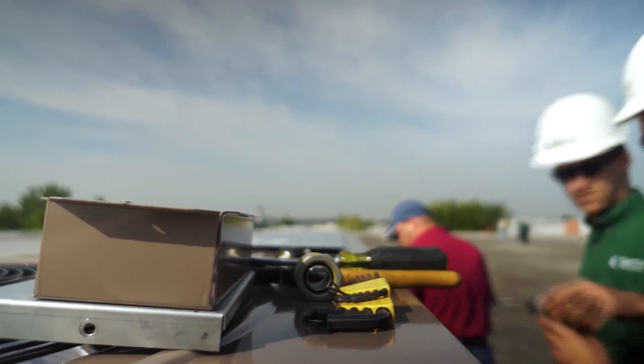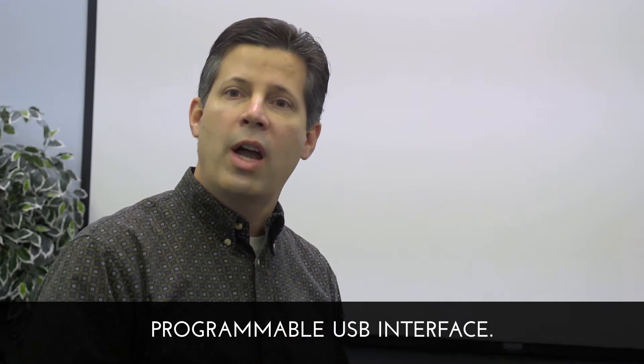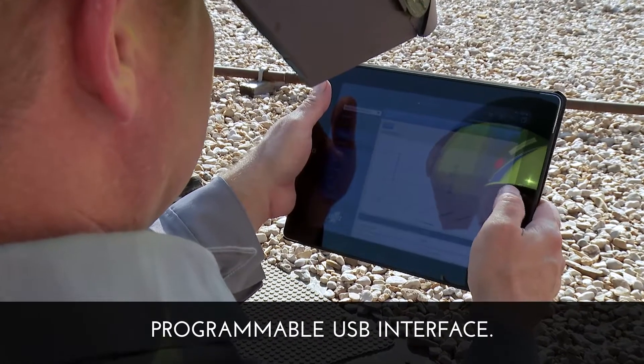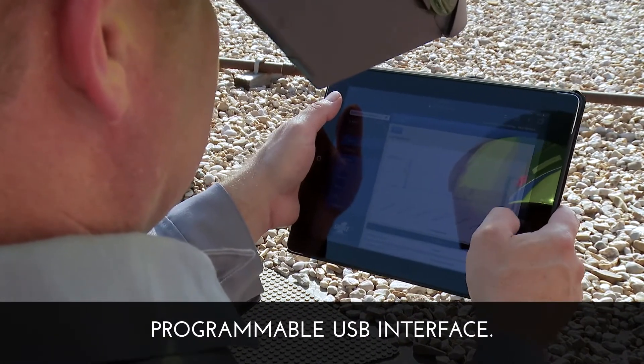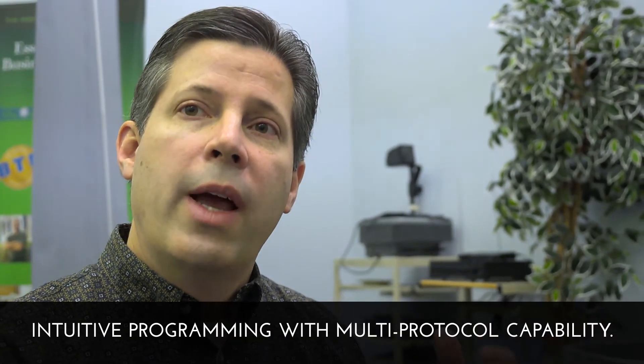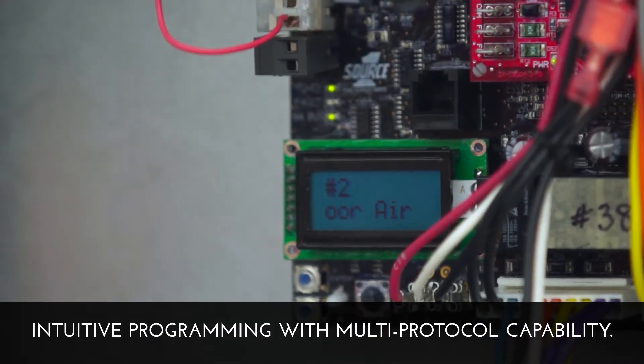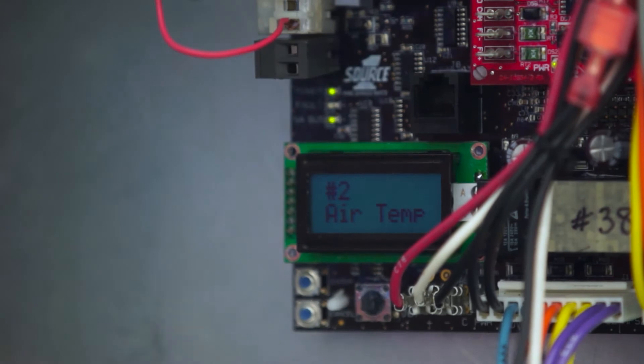We've also added connectivity such that you can actually program through USB, using a simple flash drive. The connectivity piece allows technicians to begin to look at some of the advanced operations. Maybe they want to get into programming where they're doing schedules — this control now allows scheduling where they can drop sensors down into the space and program the building to operate based upon time schedules.